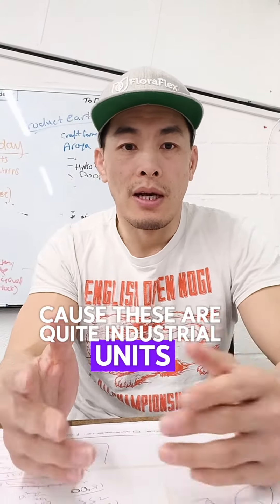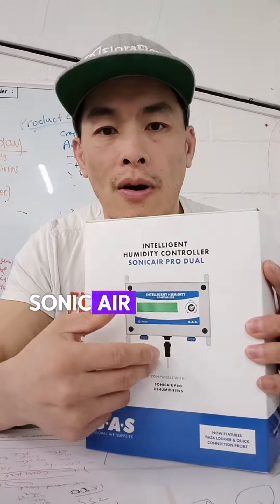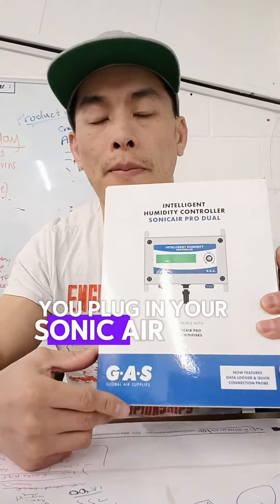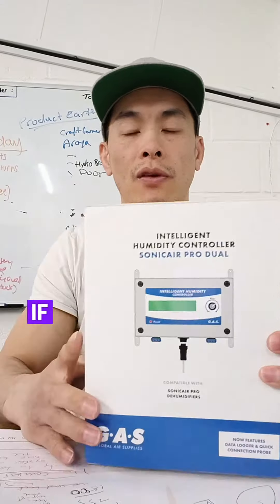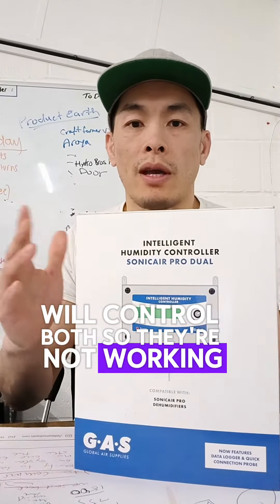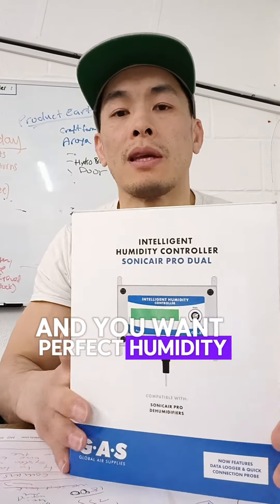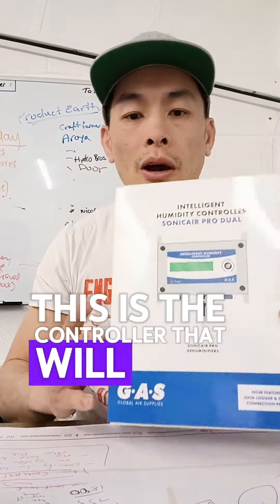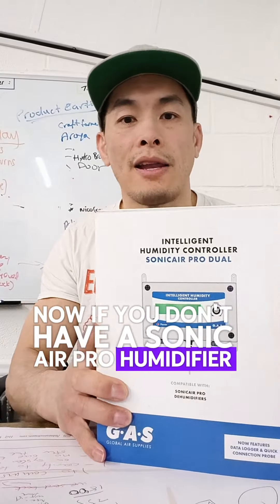These are quite industrial units. But there is a product out there on the market: the Sonic Air Pro Dual. Now with this controller, you plug in your Sonic Air Pro humidifier and your Quest dehumidifier. So if you're looking for a controller that will control both so they're not working independently and will manage the two — and you want perfect humidity conditioning in your grow room — this is the controller that will help you out.